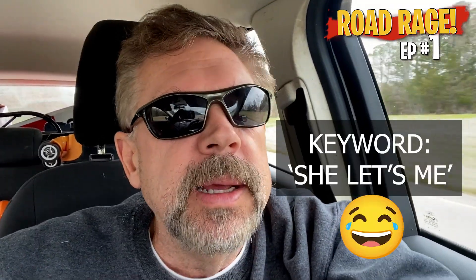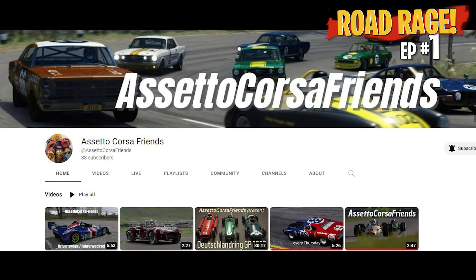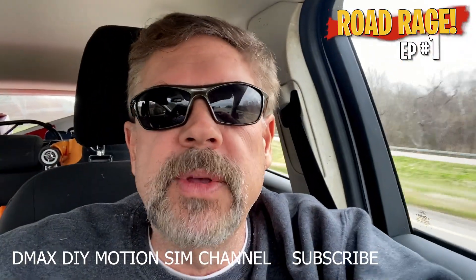Basically all I get is Saturday, which my wife is real cool about. She'll let me know that I got a race coming up, and that's what I do on Saturday. I race with ACF and then I work on the sim rig a little bit and maybe make a video. So that's why you only get one or two a month. But there's a lot more that you need to know, a lot of different interesting things that come up.